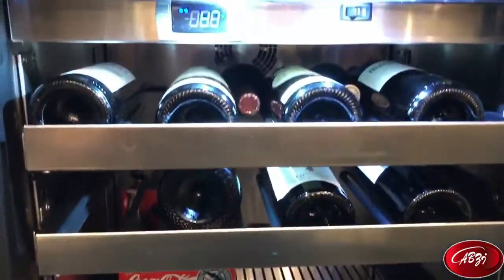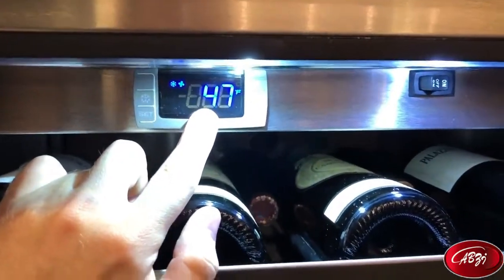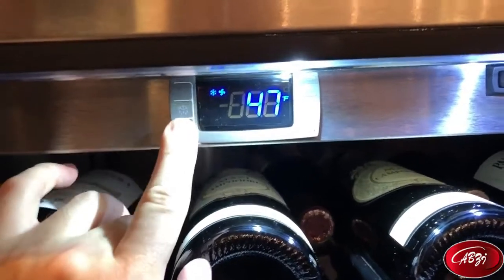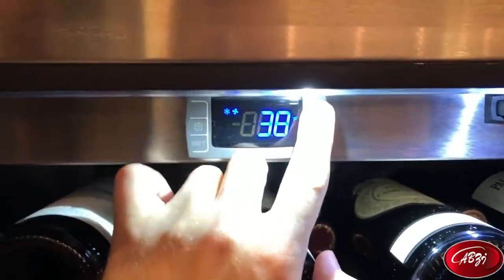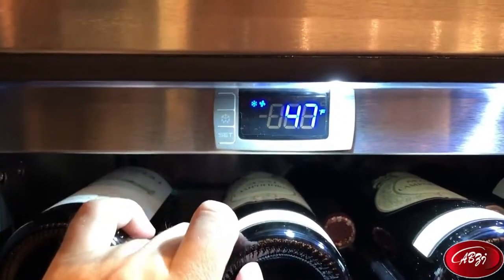This unit is controlled up top by a small control panel. This is where it's going to run its temperature setting. If you want to set the temperature on this unit, it's very simple — you just hold the set button for a second, the temperature should start blinking, and then you can set it to whatever temperature you want the set point to be and hit set again.